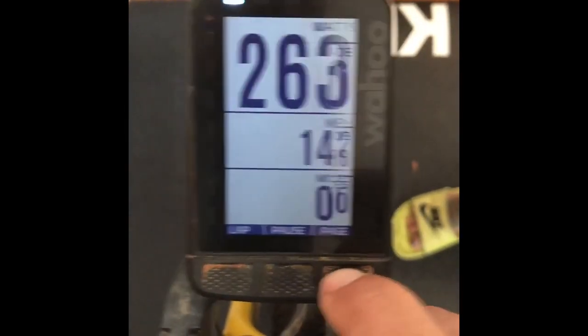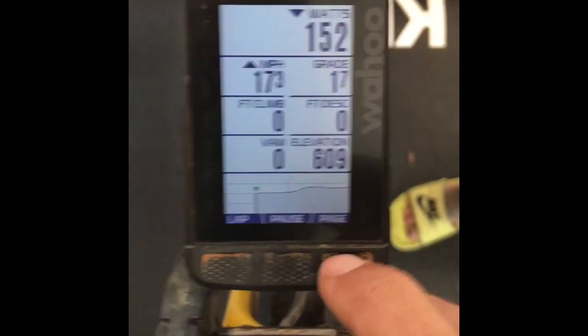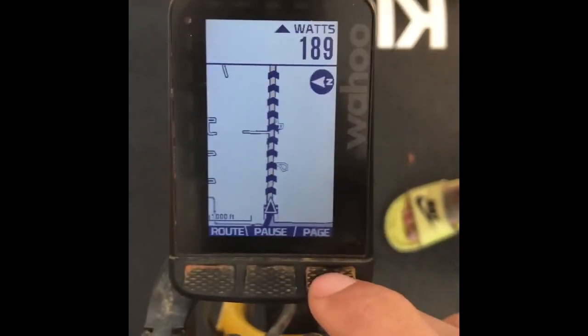You can see that it has all of my data — it's got the elevation profile for the route, and then you can actually see yourself riding the route. So I'm gonna ride this 160K hundred mile route inside my house. I hope this was informative and you can get on your bike and stay fit, stay healthy, and stay active while staying at home. Take it easy.